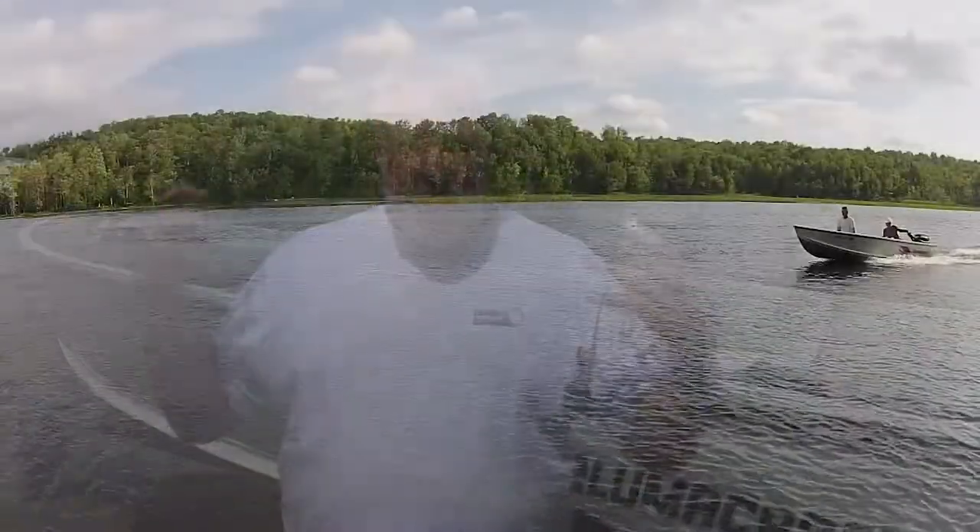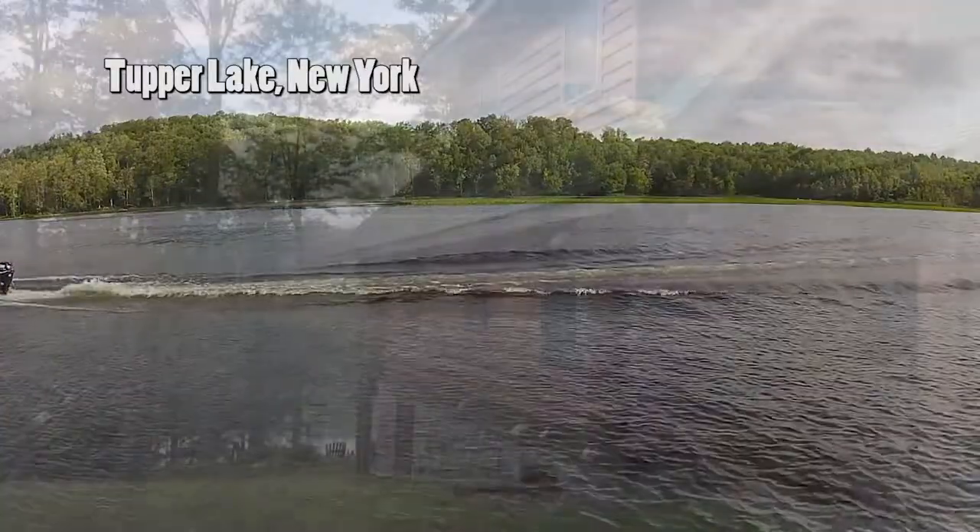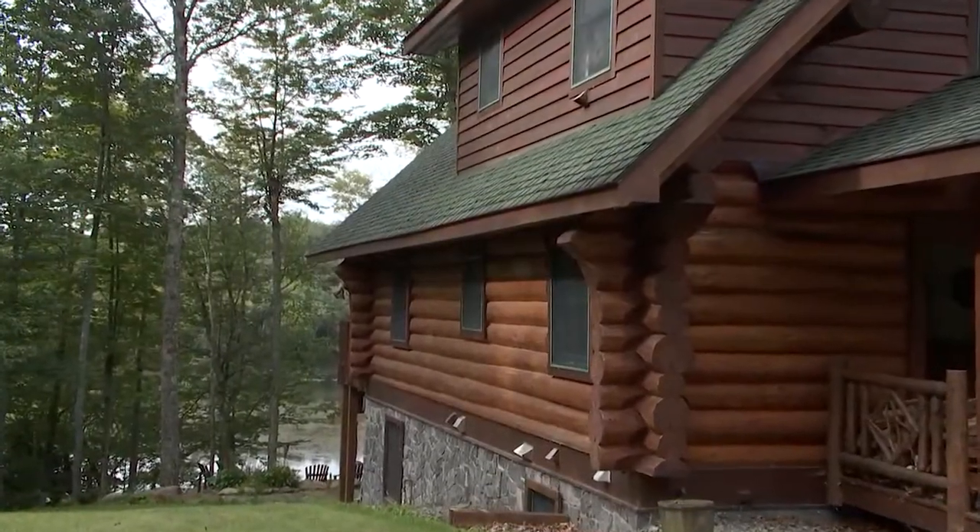It's great to have you back around the waterfront. Where we're at this time on the program is up in the middle of the Adirondack Mountains in upstate New York. It's called Tupper Lake. This is where my lake home is.